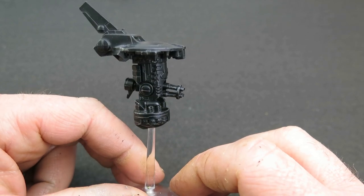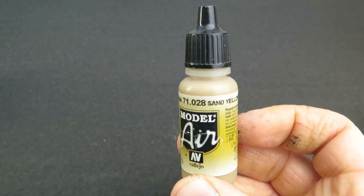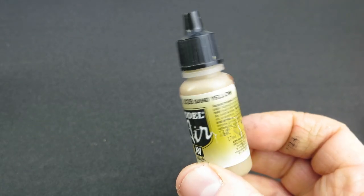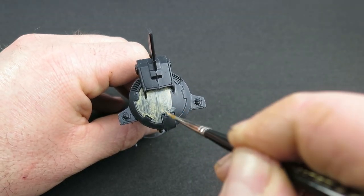Because this drone is going to be in the unit with the Pathfinders, I want to use a similar base to tie it all together. So I'm going to use Vallejo Model Air sand yellow — the same as I used with the Pathfinders — to pick out the panels I want in the camouflage scheme.